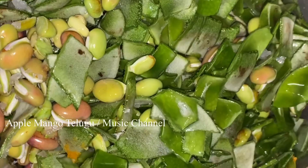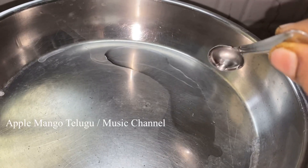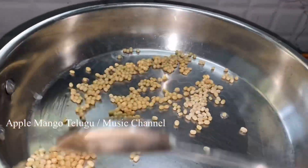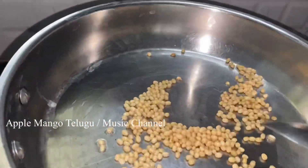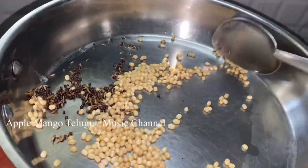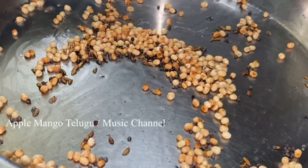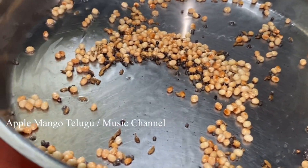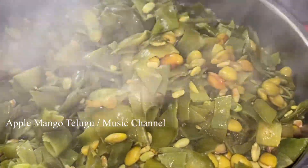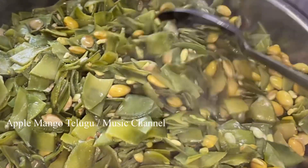I'm going to make four pieces of the pot and we'll need it. Now, I'm going to make a thin spoon and I'll put it thin in one to two times, in order to make a thick pot. How to cook them for a little bit? We'll start from a little bit.